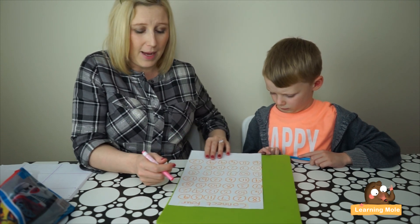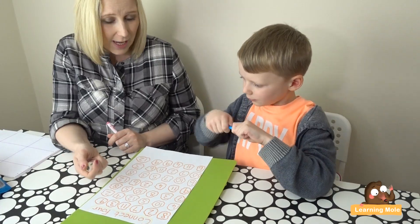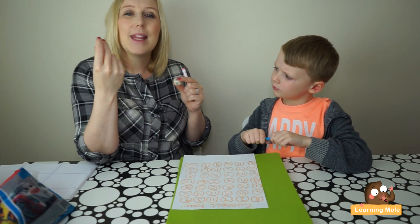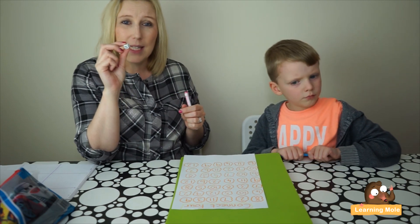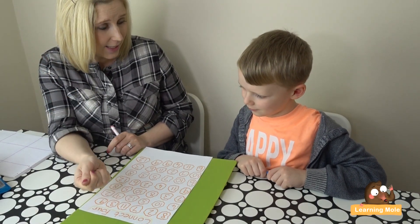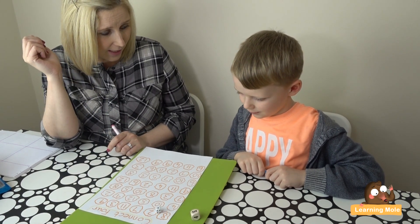So Aaron, what we're going to do is we've got two dice. I've actually got one with numbers and one with dots, just to keep that variety going for number recognition and also that visual representation. What you're going to do is throw the two dice and see what two numbers you've got.